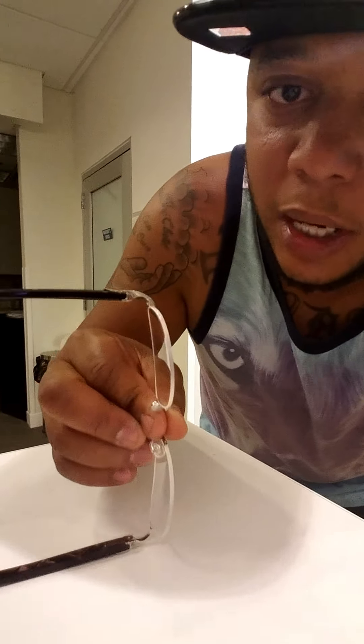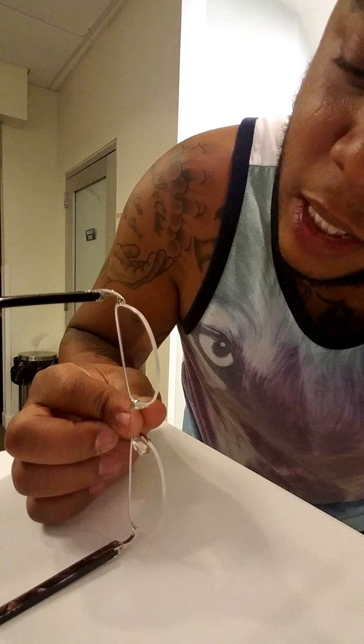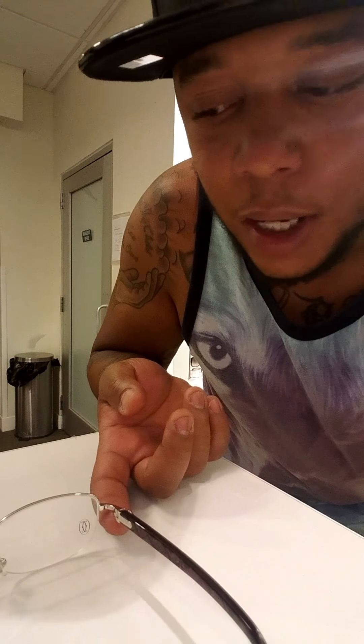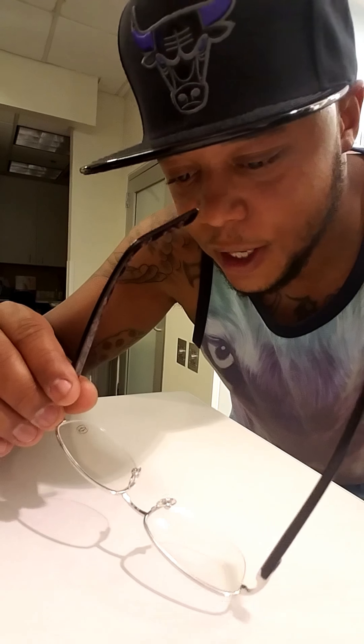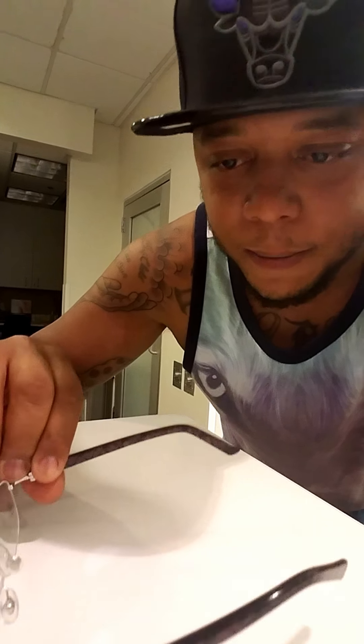As always, the serial number is underneath the actual glass — underneath the arm of the glass — and it still has the grooves, just like I described in my last video. They do have a weight. Another thing I noticed about these particular Cartier frames is that they're light on the arms as well. They're not as heavy as the retro Cartier frames that I had before.